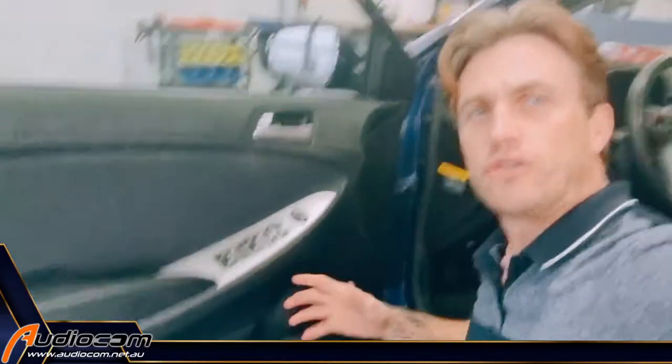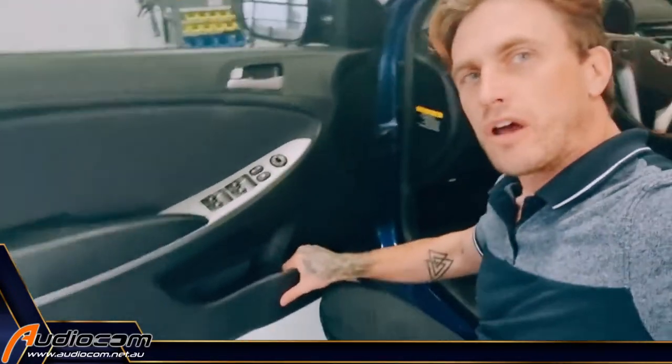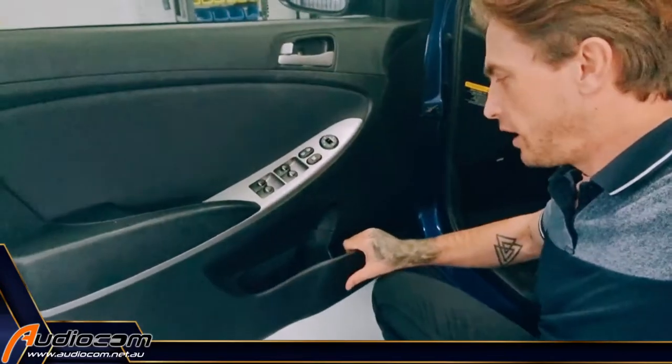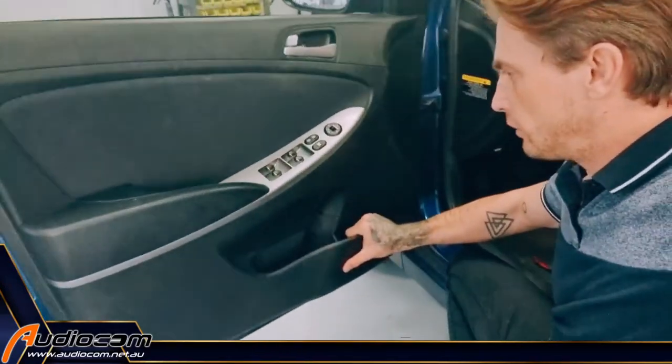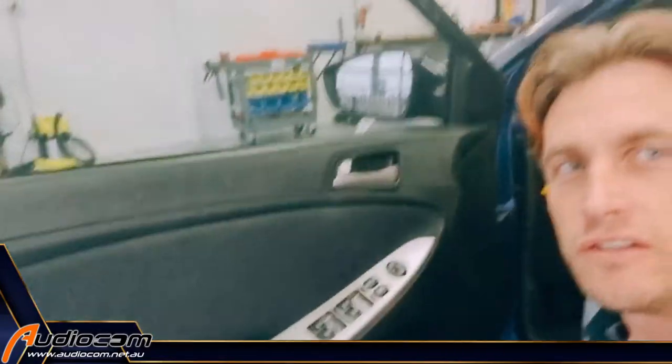Those screws are now removed just with a Phillips head screwdriver, and then the door trim simply pops away. If it's a little tight, you want to kind of shock it off. So grab the door — two hands are better, but I've just got the one here — and we'll shock the door trim off.